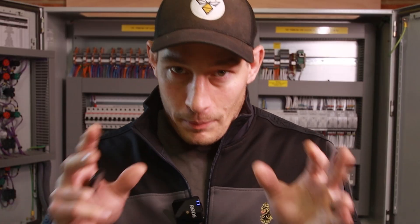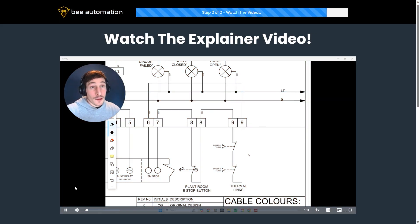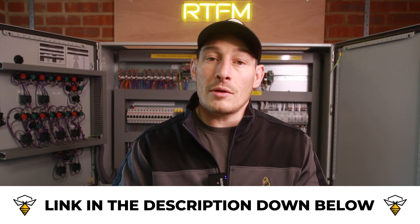So what would you do in this scenario to add an additional e-stop to the system over in the reception area, without too many modifications? Think about the most efficient, logical, and simplest way that won't affect existing cable infrastructure. If you'd like me to explain how I solved this problem in the most simple, quickest, and affordable way, I've put a link in the description where I'll send you an email with the explainer video attached.